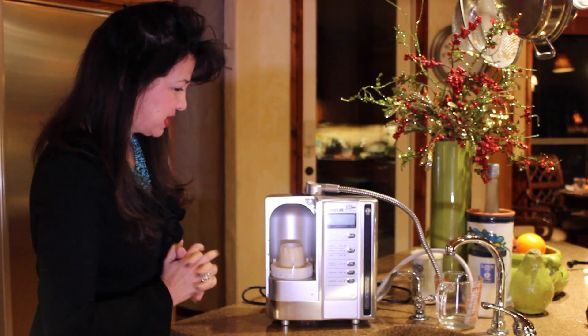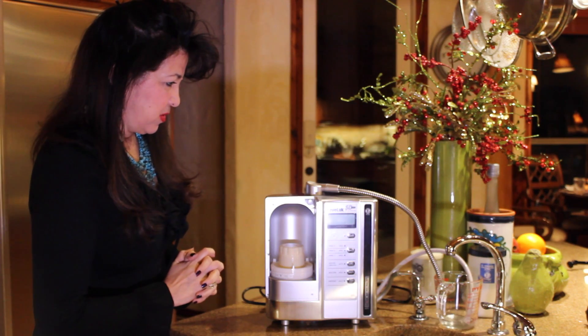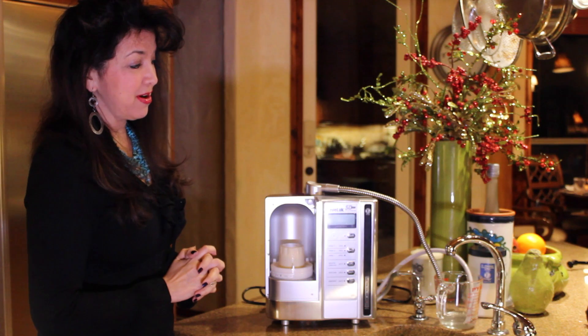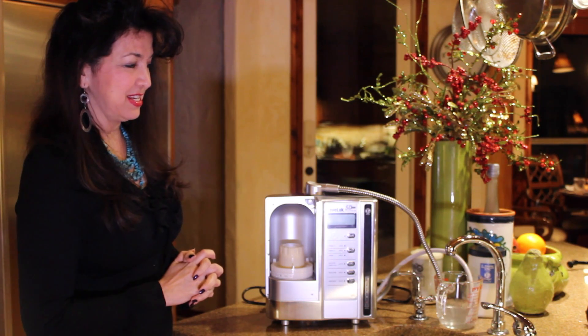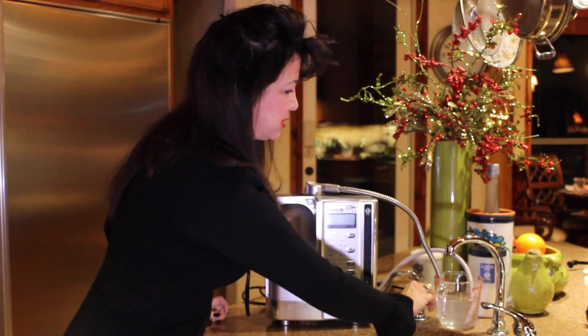It'll run for about 10 seconds. One, two, three, four, five, six, seven, eight, nine, ten — and just a little bit more. And that should do it.